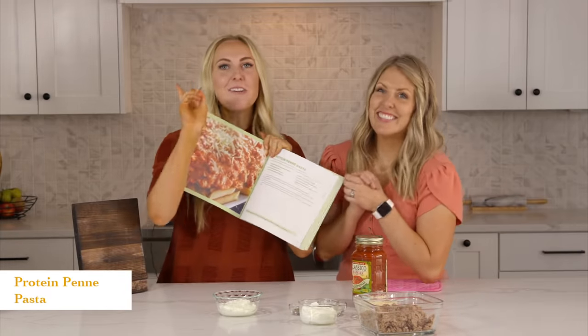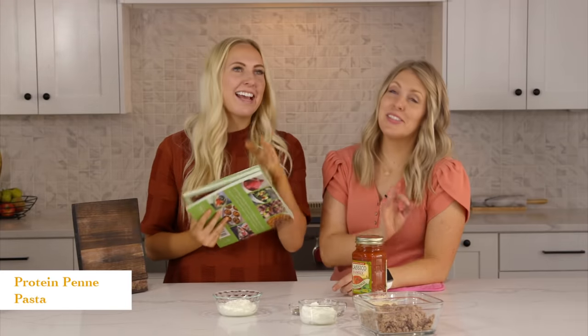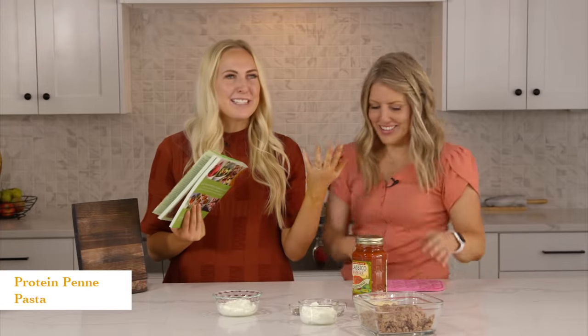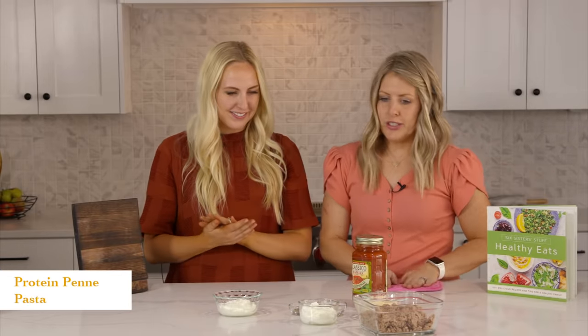This is our second meal — our protein penne pasta from our new book, Healthy Eats. It's super easy. I guess all the recipes in this book are easy because we're all about easy. It makes me realize every time that dinner can really be made in like five minutes. Let's get started.